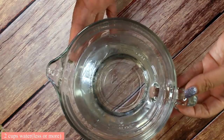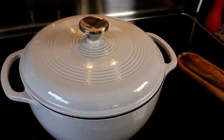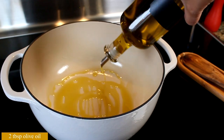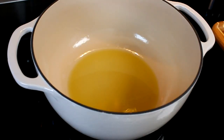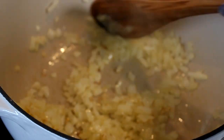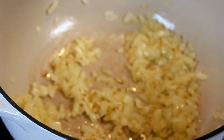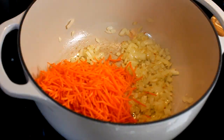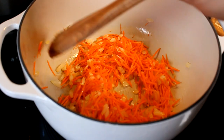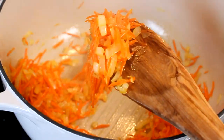I have two cups of water here — you can use less or more depending on the size of your pot and the amount of fish you're using. We're going to start making our dish by heating up two tablespoons of olive oil, then add your onion and sauté it until it's translucent and slightly browned.